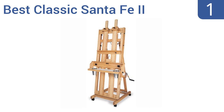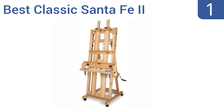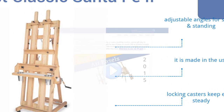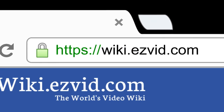Coming in at number one on our list, for the professional artist working with large canvases, the Best Classic Santa Fe 2 is a superior choice. Its large double mast edge frame is made from sturdy oak and supports up to 300 pounds, while its marine-style winch makes raising and lowering the bottom holder easy. It features adjustable angles for sitting or standing and locking casters that keep it steady. It's made in the USA. To see all this, visit wiki.easybit.com and search for art easels.